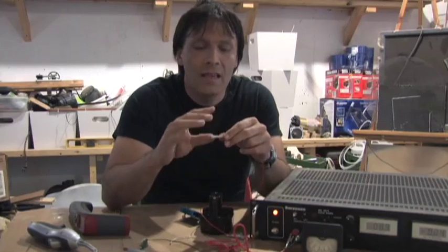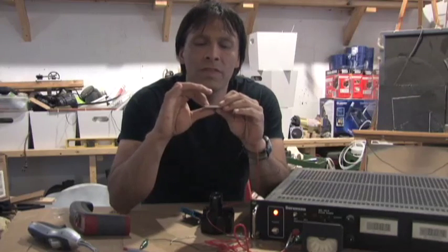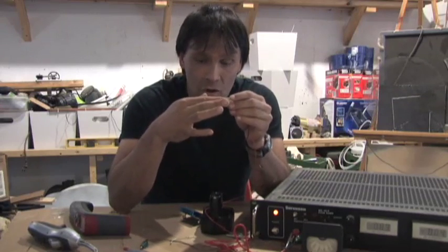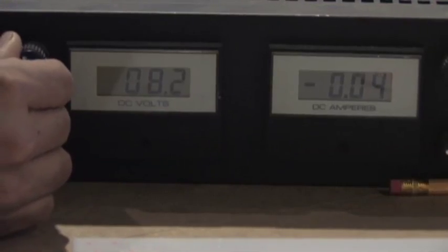Now if you leave it on there, the whole thing is going to get hot. On this particular one, the side with the numbers on it actually gets a little cool, so the heat sink would be best on the back side of this. So we're going to set it to 12 volt.